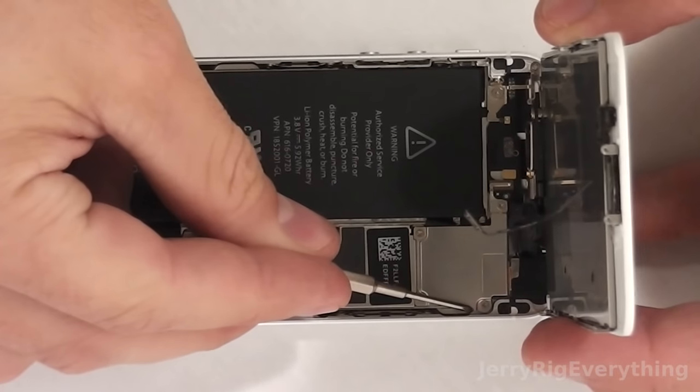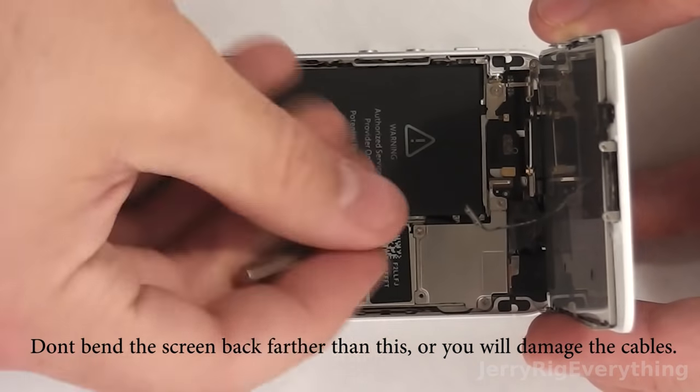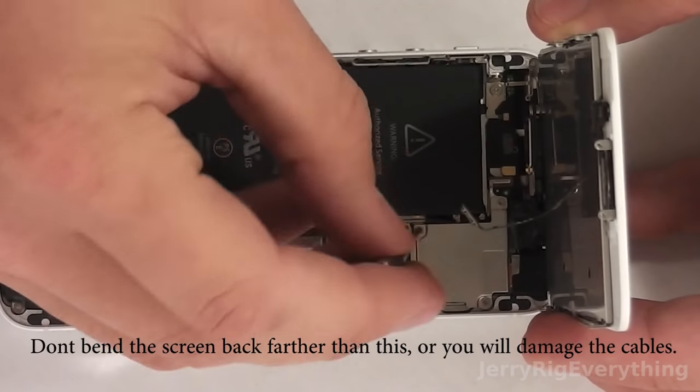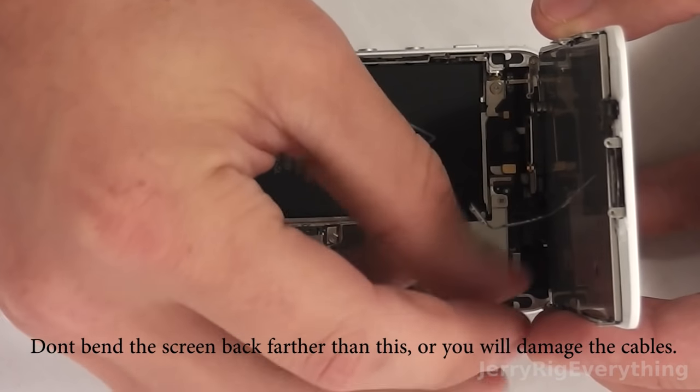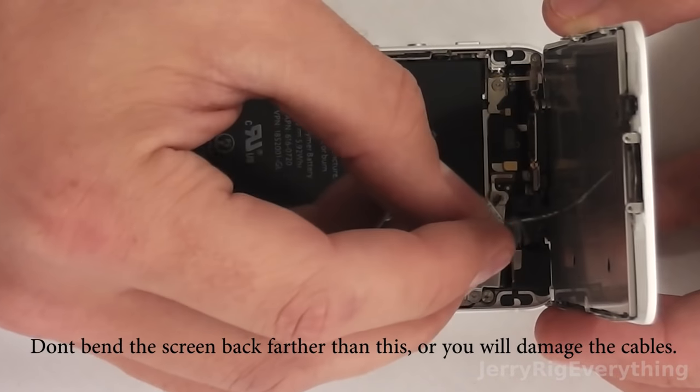Now we're going to take off the screen so we don't damage it while removing the battery. It's pretty simple — there are just four screws around the outside of the little metal bracket. Make sure not to bend the screen past 90 degrees or it will damage the cables.